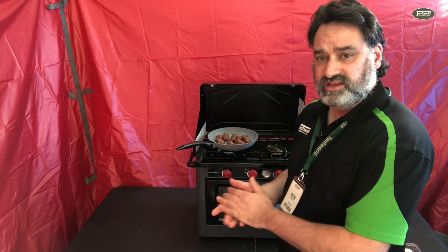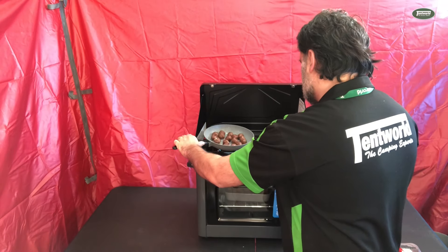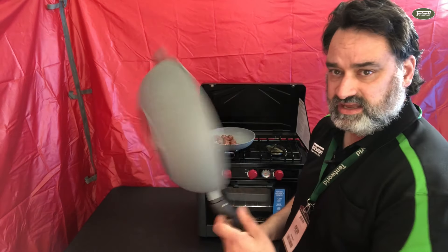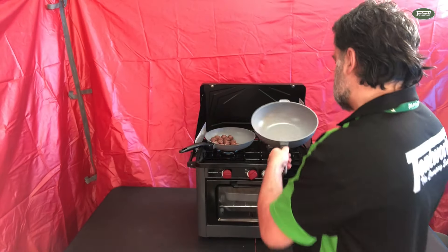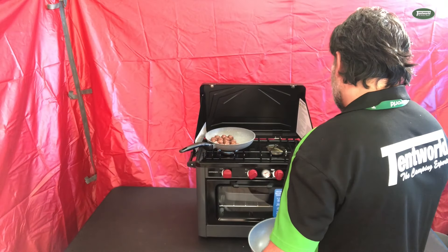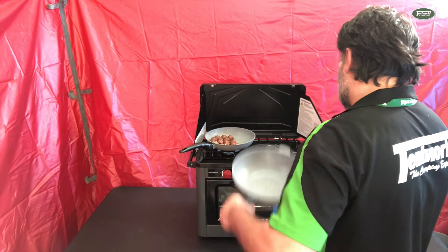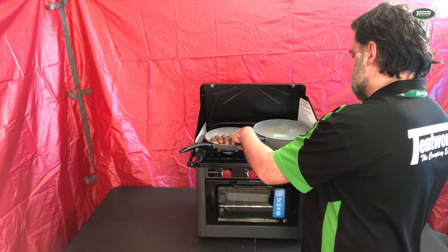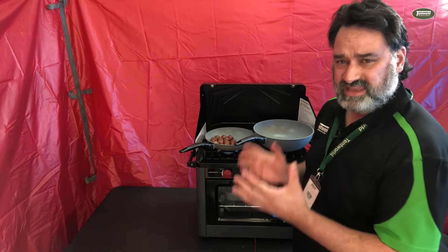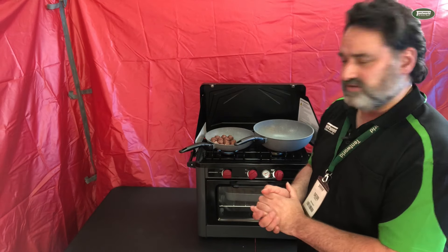While these are cooking, I just want to point out that there is heaps of room on this cooktop. This is a 24-centimeter frying pan. This is a 28-centimeter deep dish frying pan — it doesn't quite fit with the other frying pan on, but if I take the wind guard out, then that fits just fine. So really, there are a lot of cooking options with this.